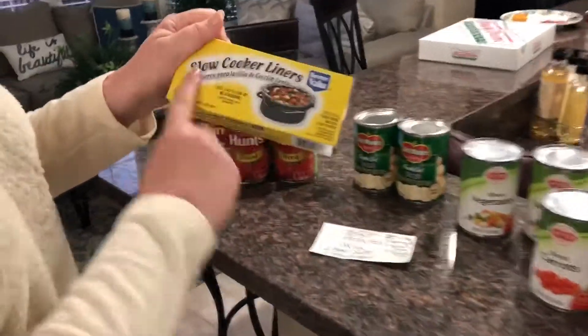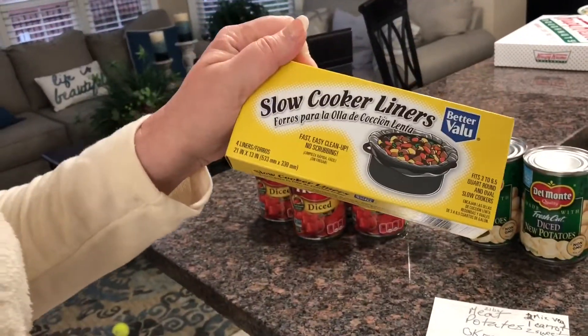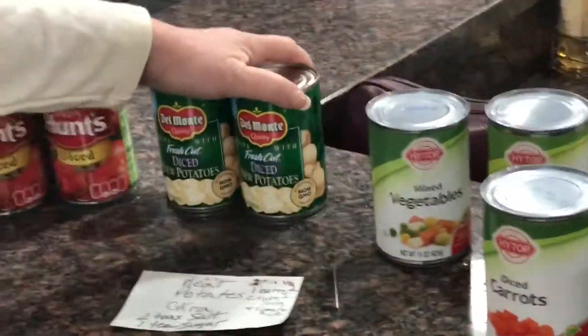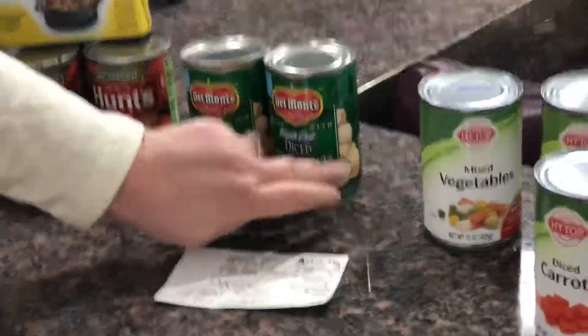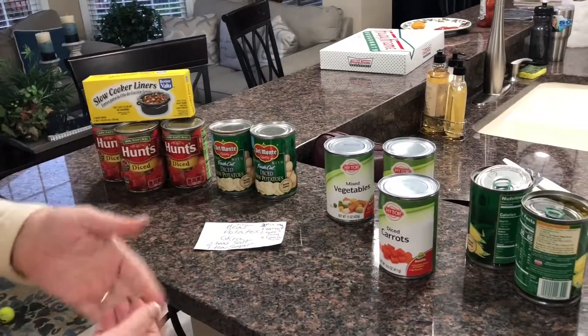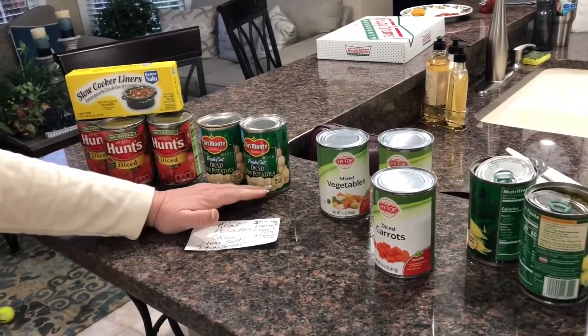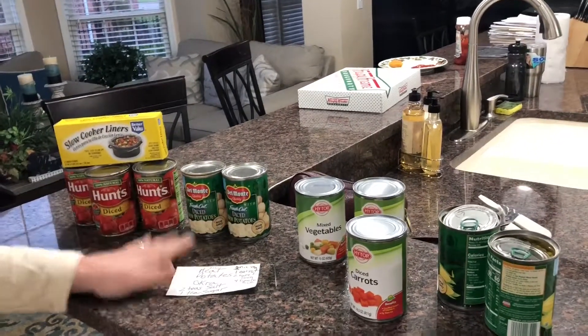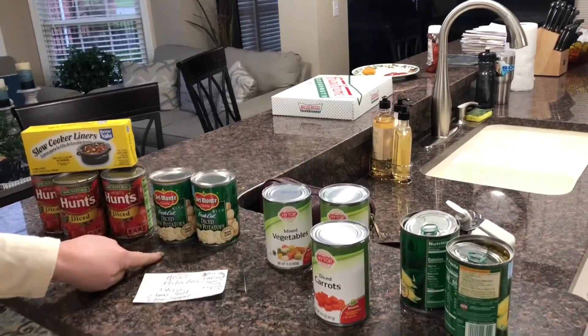It's very important to use slow cooker liners. Two cans of diced potatoes, so you don't have to peel them, cut them, and then wait all day to cook them. Sometimes you might not have all day, so I just use canned potatoes and they're very good.